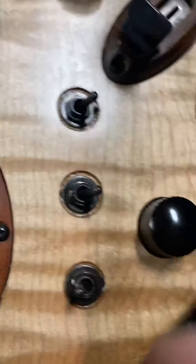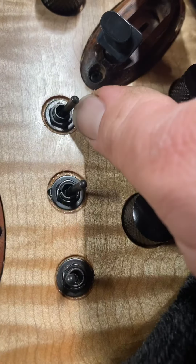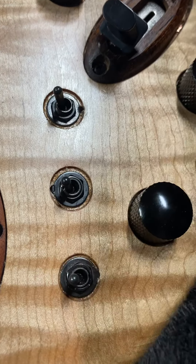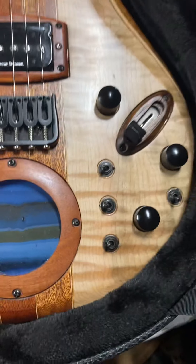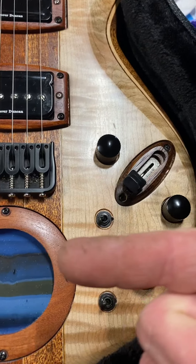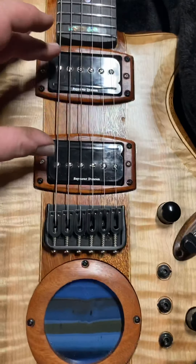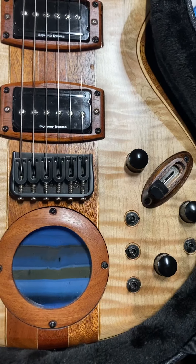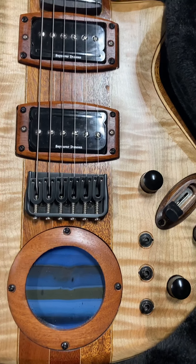I'm going to explain this in video form to make sure we're all on the same page. If all of the switches are up, you have both of these engaged as full humbuckers — series switching — your loudest possible sound.